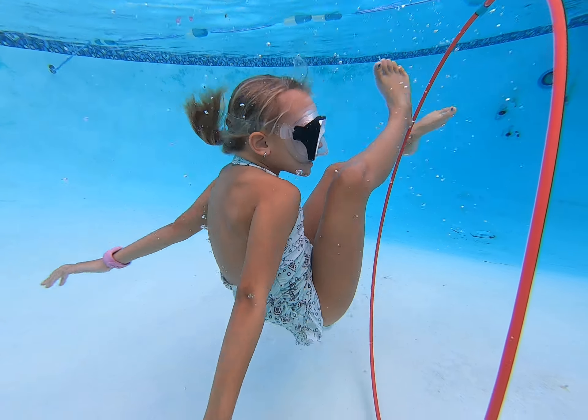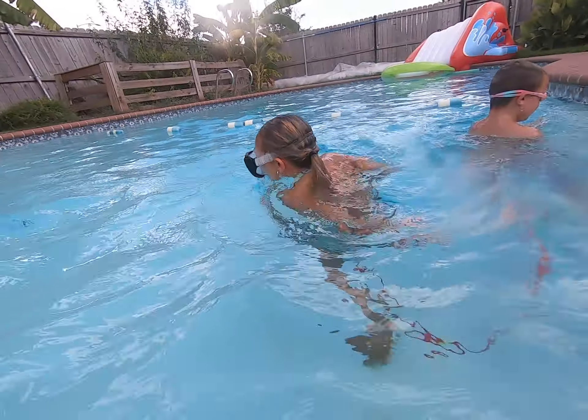I ordered these on Amazon. I think they were like 12 American dollars.